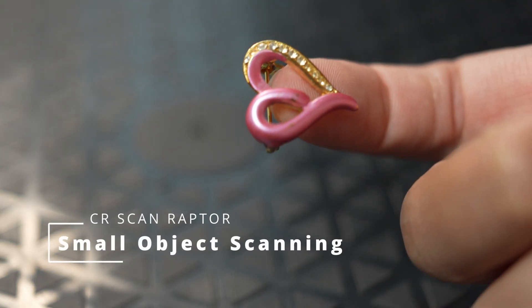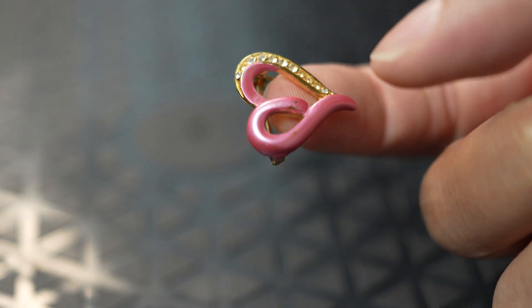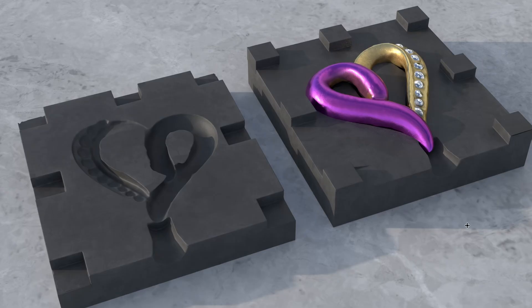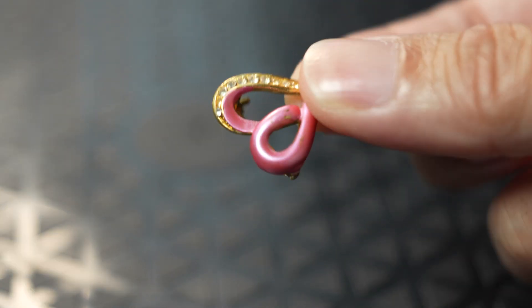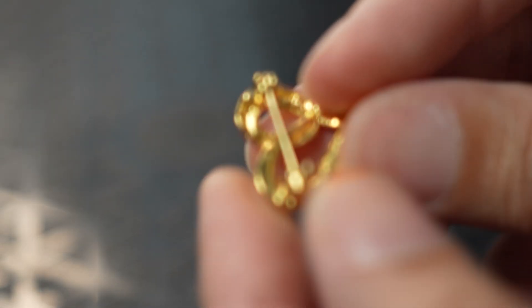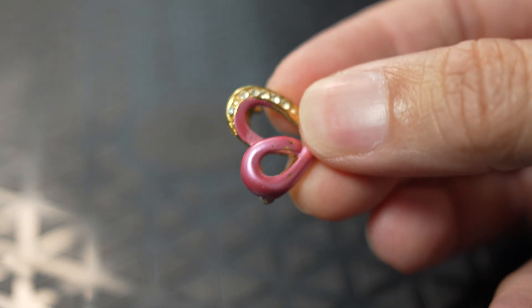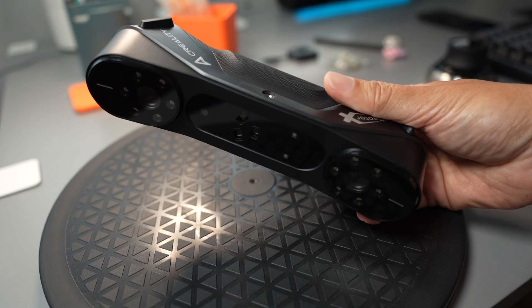In this video I'm going to show you how I 3D scan this brush — it's about the size of my fingertips — and create a mold cavity for 3D printing with a flexible resin. First step, I'm going to scan this brush with the CRScan Raptor X and the CRScan Otter, and then use this model to cut out the cavity in this mold.